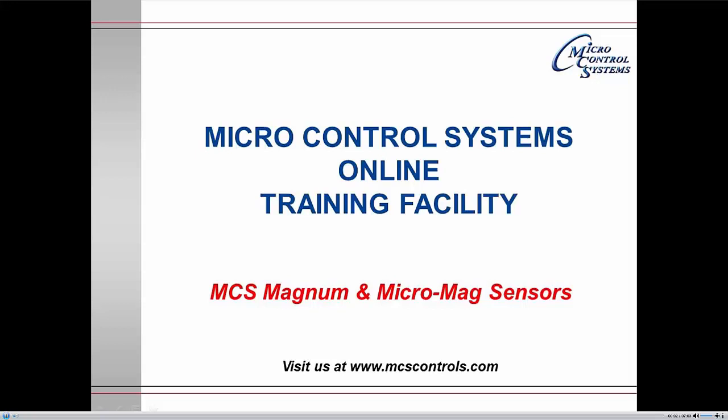Welcome to Micro Control Systems online training facility. This module will deal with the Magnum and the MicroMag sensors.